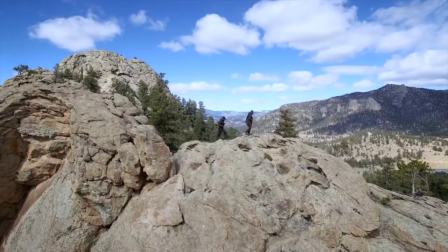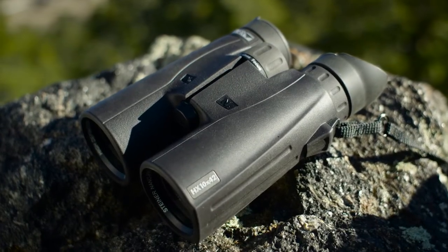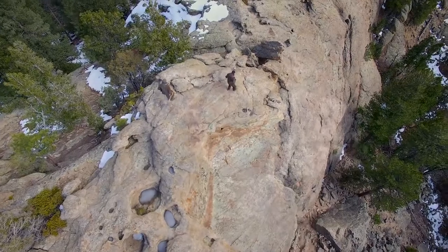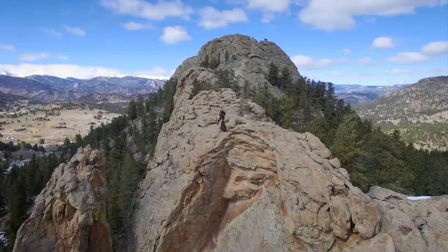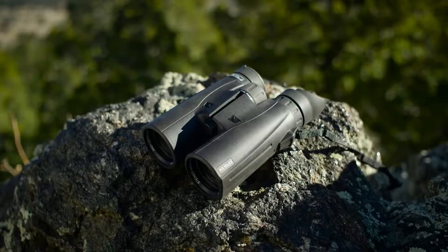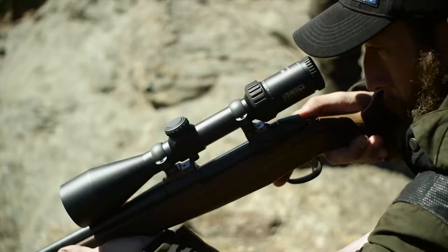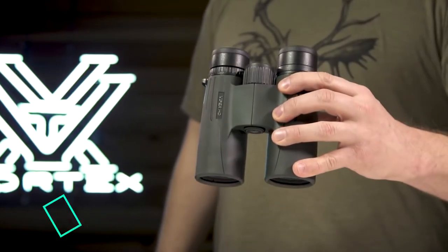At greater distances than ever before, a new frame design makes the HX binoculars more comfortable for extended scouting. All Steiner HX binoculars feature macro lawn housing that withstands 11 G's of impact. Pick your challenge and there's a new HX to master — try out the new HX series of binoculars.